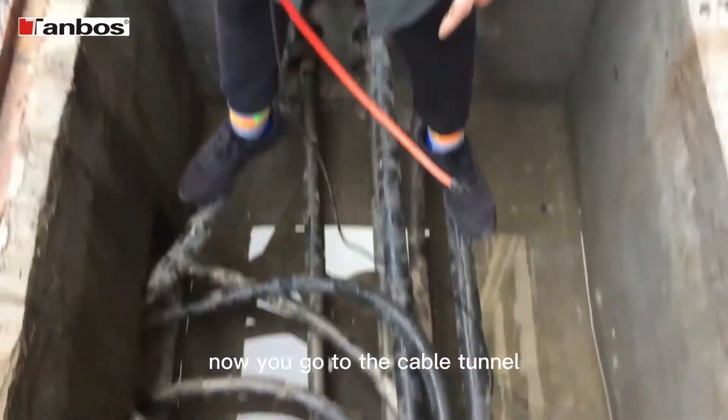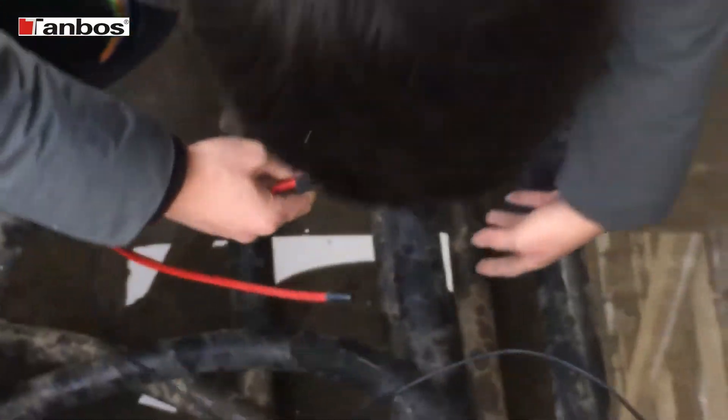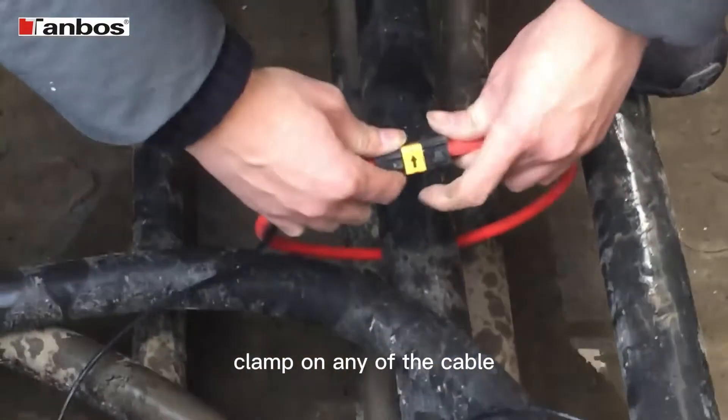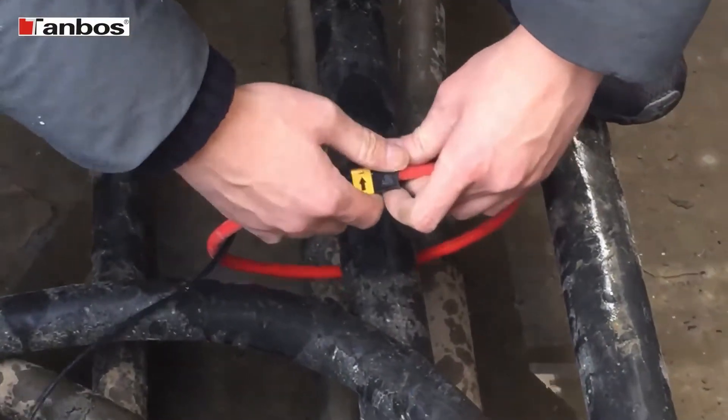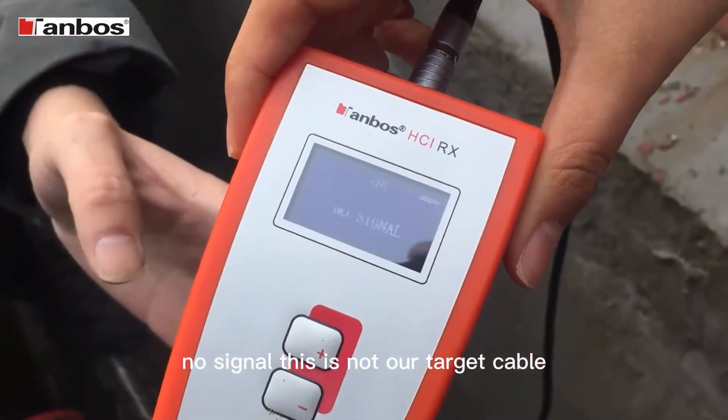Now we go to the cable trunking, where we need to identify the cable. Clamp on any of the cable. Then we see the screen on the receiver — no signal. No signal means it's not our target cable.